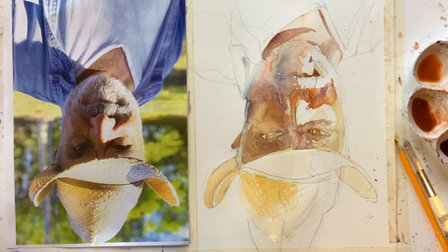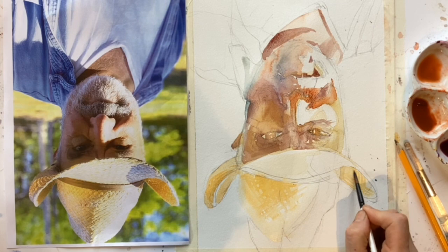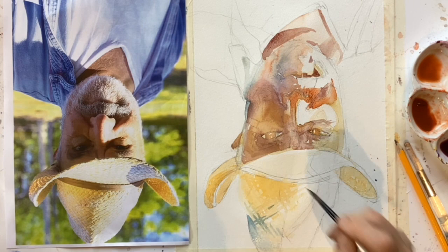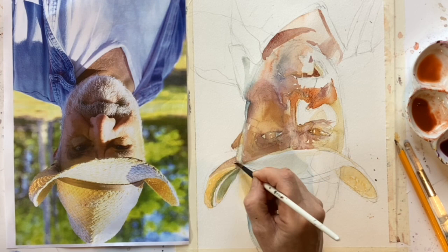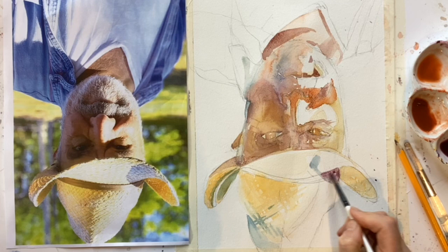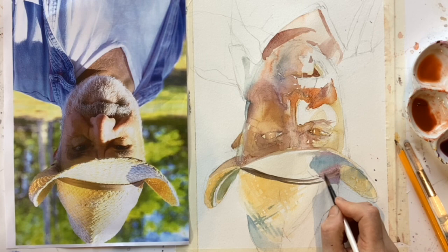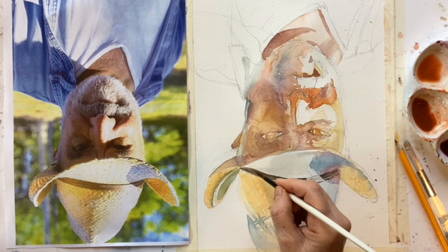The trouble is, if you do the eye to perfection, you might suddenly realise you don't want that level of detail everywhere and everything gets terribly out of balance. So it's generally a good idea to dot yourself around the face, the clothes, and the whole picture to keep things in balance. If anything's getting too wet, I'll go and work on another area or use the hairdryer. On the whole, I want this all to be quite soft, except for those highlights where I've definitely left sharp areas.